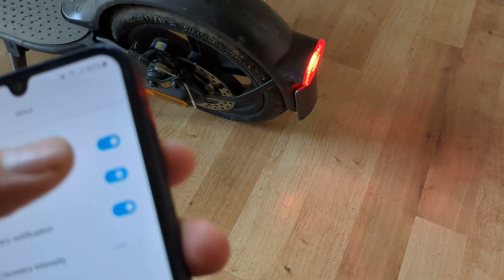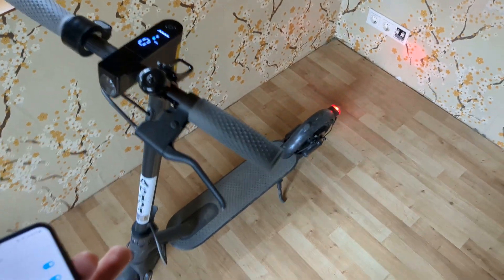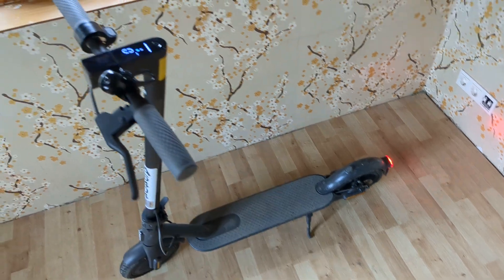This is very useful, especially in the dark. So that's how you do it on the Xiaomi scooter. If this was helpful, make sure to hit the like button — see you.